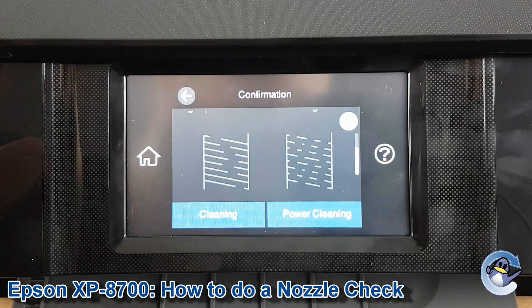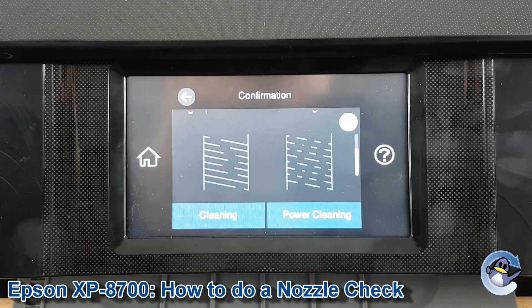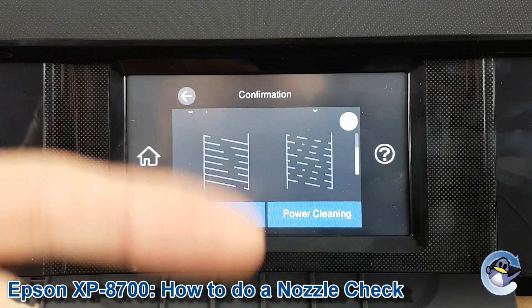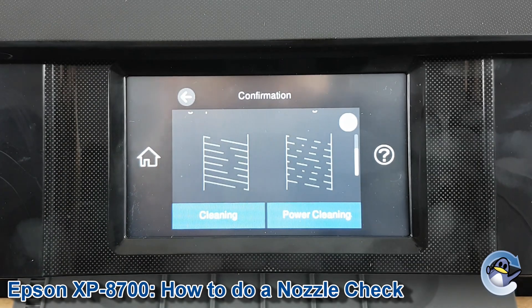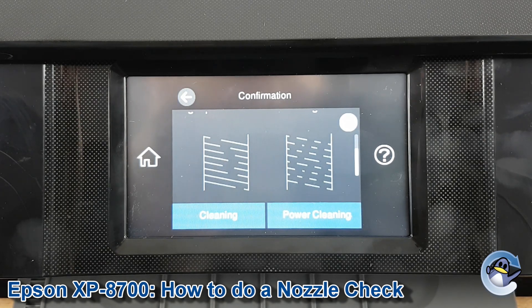Power cleaning is more intense on the machine and it does use more ink to perform the clean, but it's worthwhile considering in the right circumstance. From here you can just carry on doing cleans and test pages until your print quality issue is resolved, but hopefully your test page is looking as nice as mine and you can just carry on as normal.